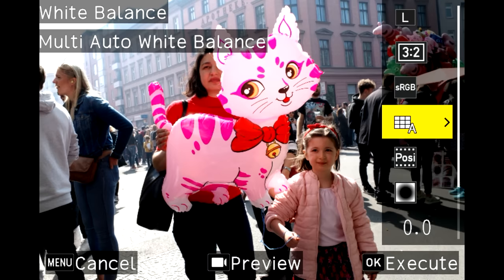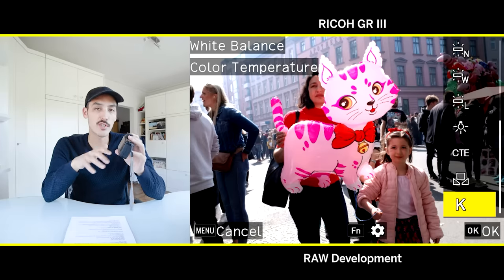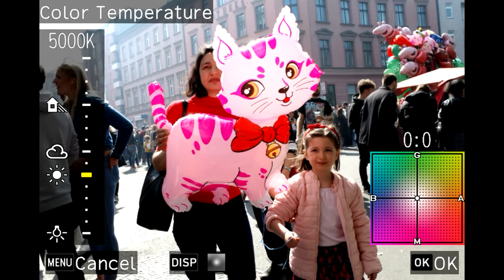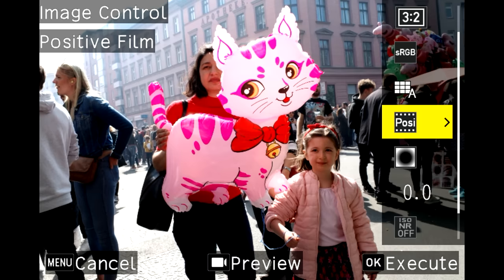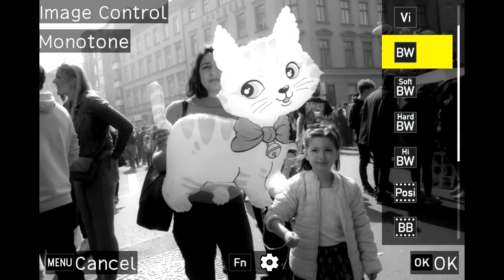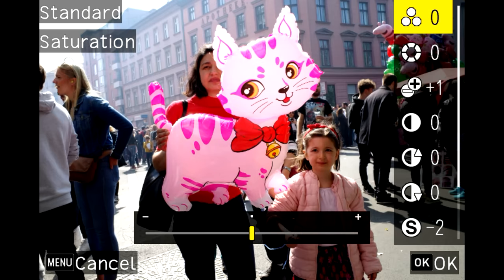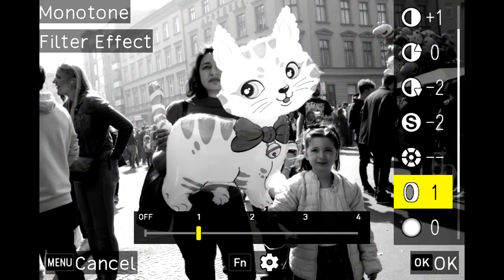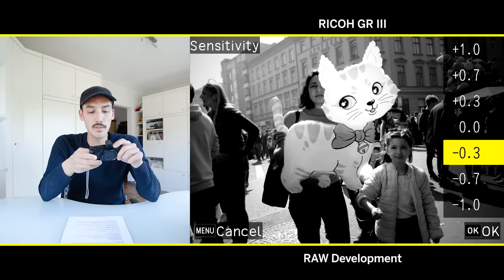In the raw developer you can edit resolution, aspect ratio, color space, and white balance. Pressing the FN icon when in manual white balance mode lets you dial in the exact Kelvin value and color tint. Under image control you can set picture profiles — black and white, vivid, standard. Press the FN button to further adjust saturation, hue, brightness, contrast, and color channels for black and white mode.